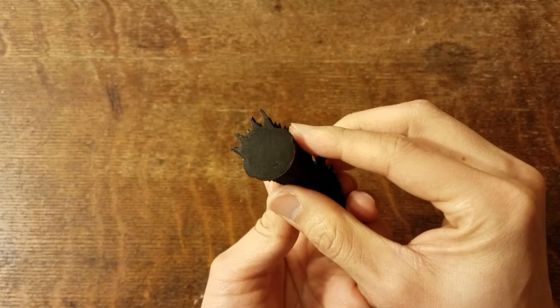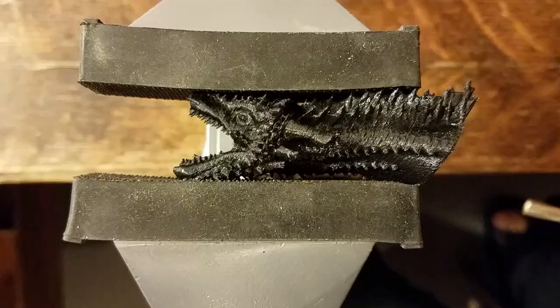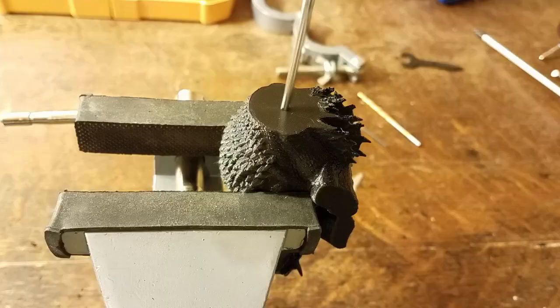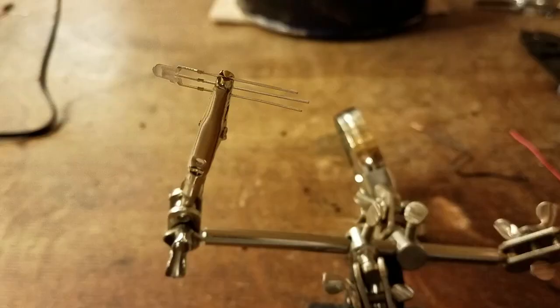We're going to modify the model with LED lights. One of the things we need to do first is drill holes into the eyes, then through the body, out the body, into the tail and out the tail again. When you're doing this, you definitely want to wear safety glasses, use clamps and gloves. Always wear protection so that you don't hurt yourself.